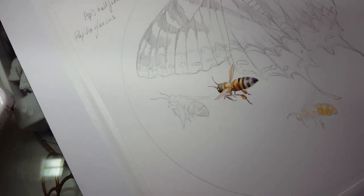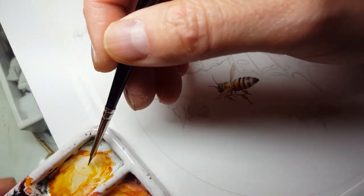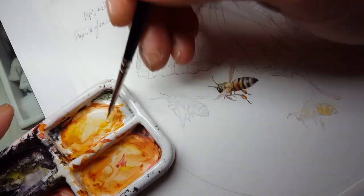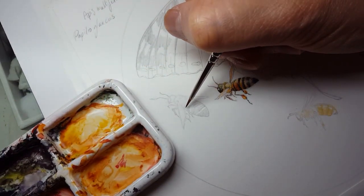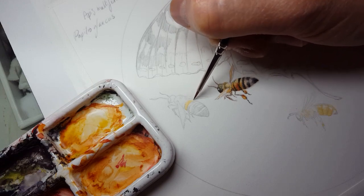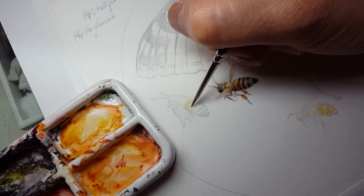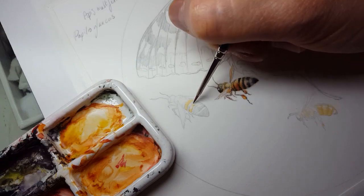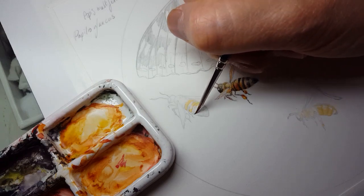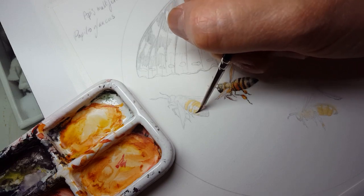I start off with some gamboge and I just do — I would hesitate to call it a wash at this size because there isn't really enough surface to legitimately call it that — but I start off with just painting in some of this yellow.